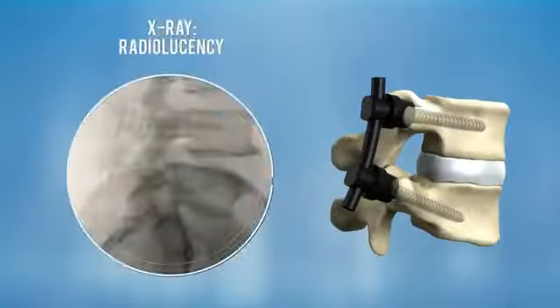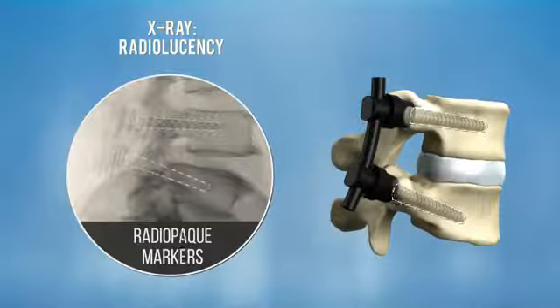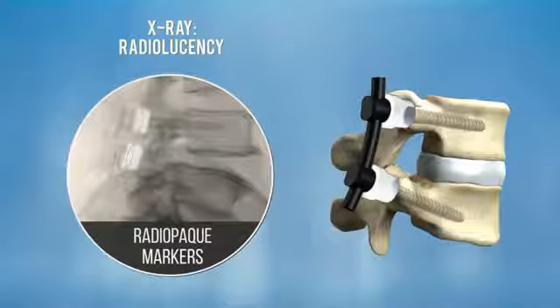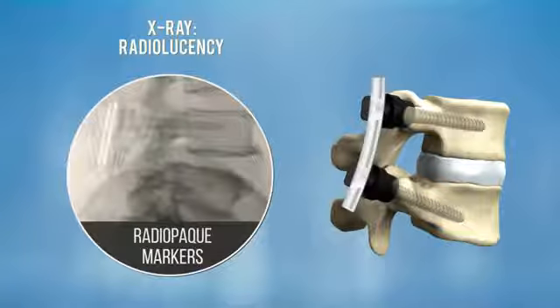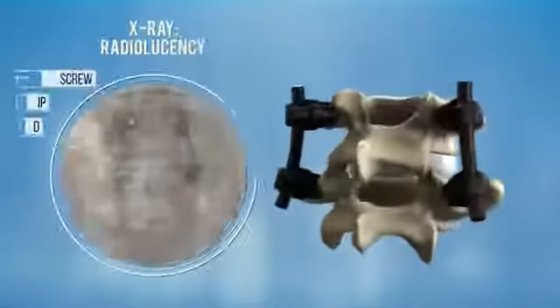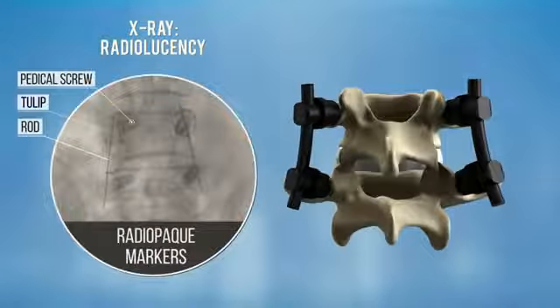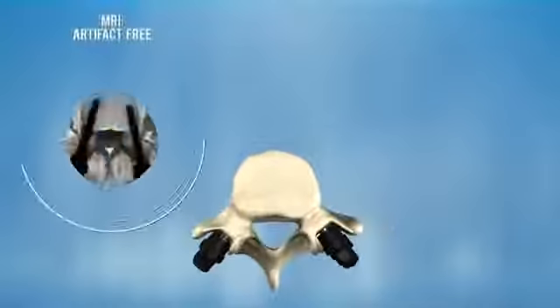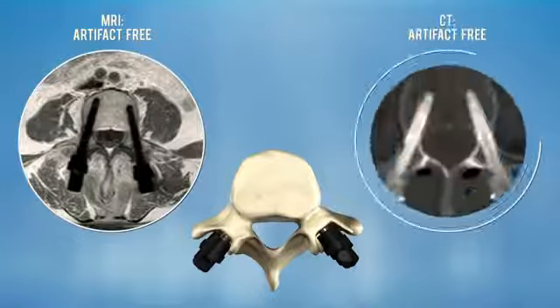The titanium shell allows visualization under fluoroscopy. Tulips as well as the rods are marked with thin tantalum markers. The CarboClear system allows optimal artifact-free MRI and CT follow-up.